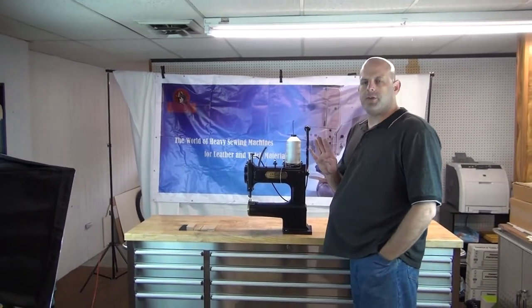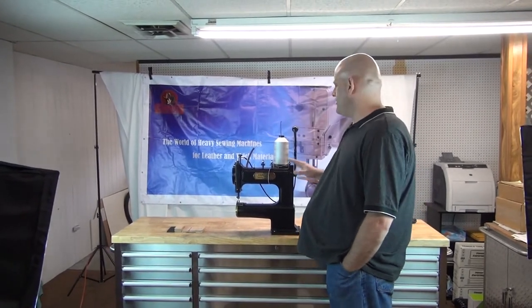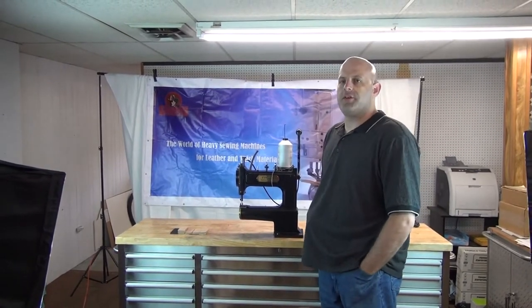We're going to try to do a three-part video series on this, and I'm going to show you some of the finer points of machine operation as well as setup.